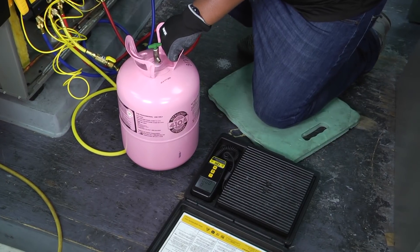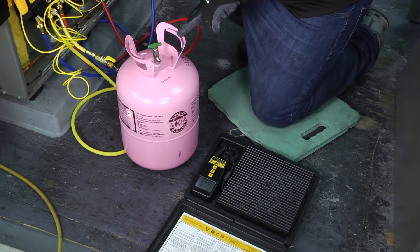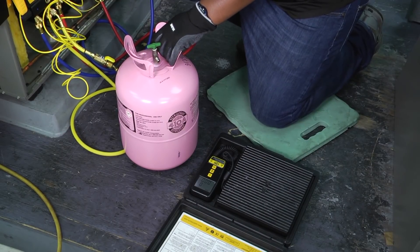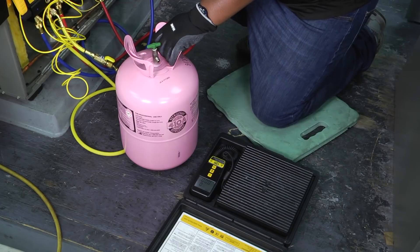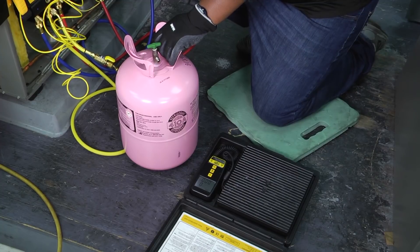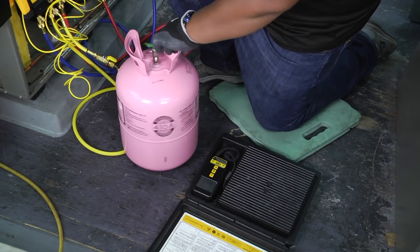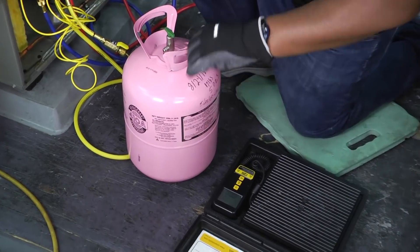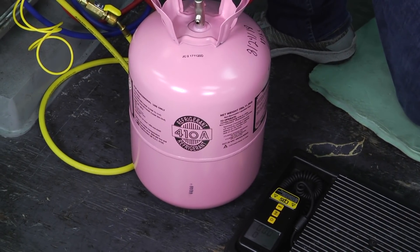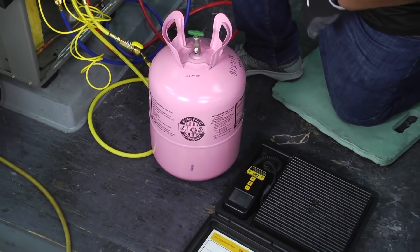When we get ready to charge our system, it's very important that we know the starting weight of the refrigerant we have, because as that weight drops, that's going to tell us exactly how much refrigerant has been put into the system. I want to make sure that I log that properly so I know what refrigerant went where, depending on what company you work for. Some have different types of refrigerant logs — some people mark them on the side of the bottle or canister with the systems they were used on. Just make sure you have some way to track how much refrigerant was used and where it went.